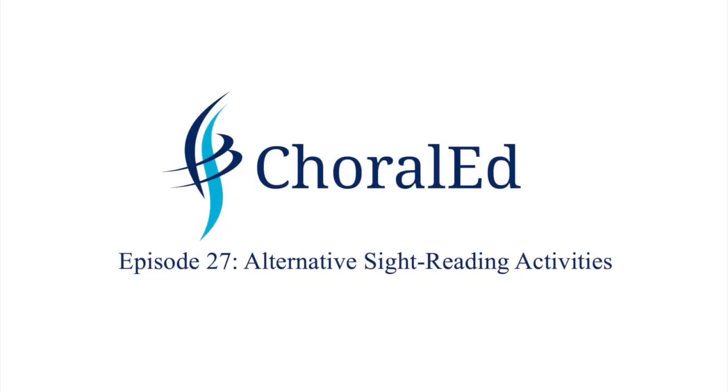Choral Ed! Hello, fellow choral directors, and welcome to another episode of Choral Ed. I'm your host, Micah Bland. Thanks so much for watching.